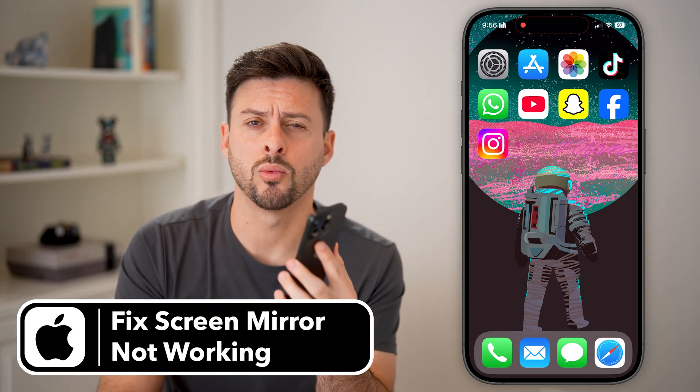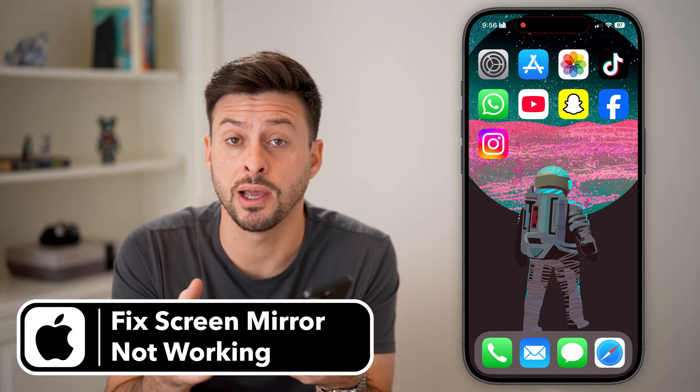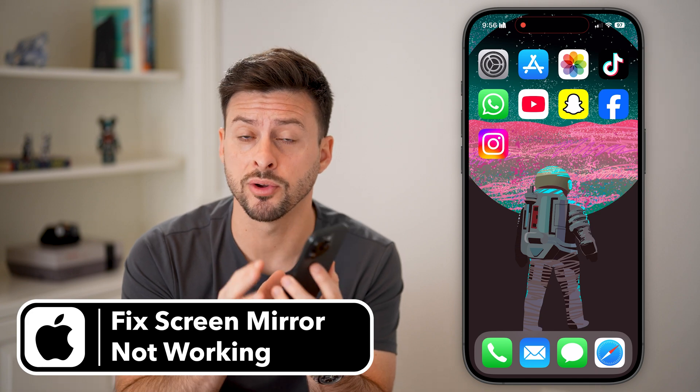Here's how to fix screen mirroring not working on your iPhone. If you're trying to mirror the screen from your phone over to a TV or a computer or something like that, I'll show you how to get it fixed.